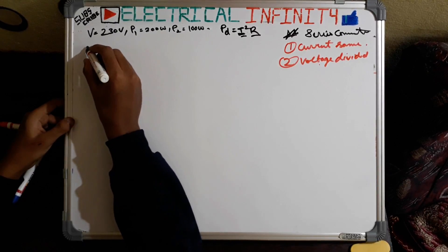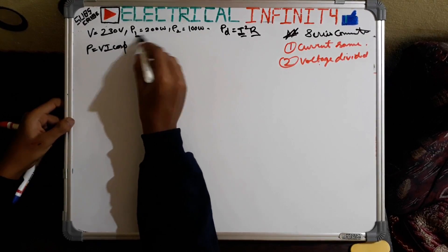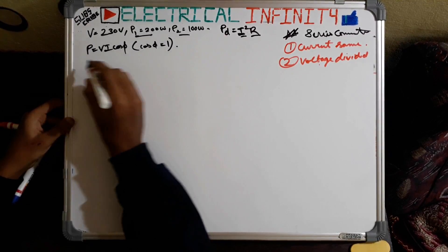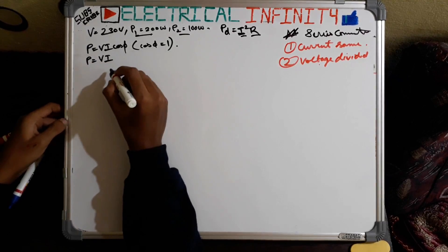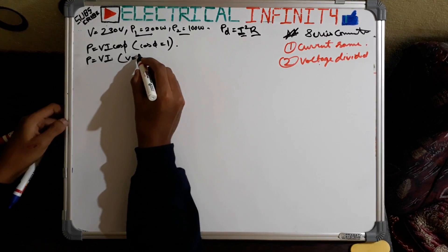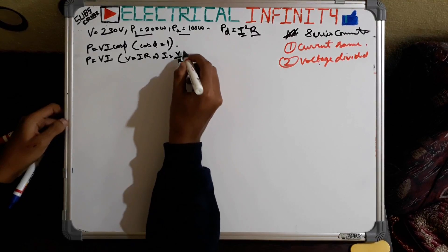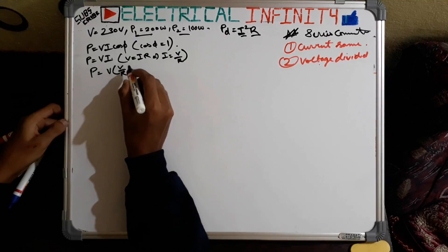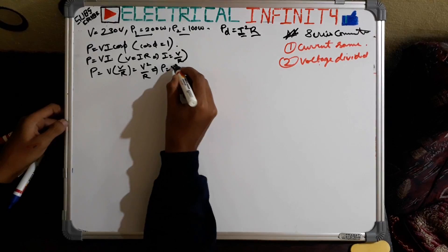For finding the values, the formula for power is P = VI·cosΦ. Since we are using a resistive load — bulbs — the power factor is unity, so cosΦ = 1. Substituting, we get P = VI. We don't have the value of I, but from Ohm's law V = IR, so I = V/R. Substituting this into the power equation gives P = V × (V/R) = V²/R.